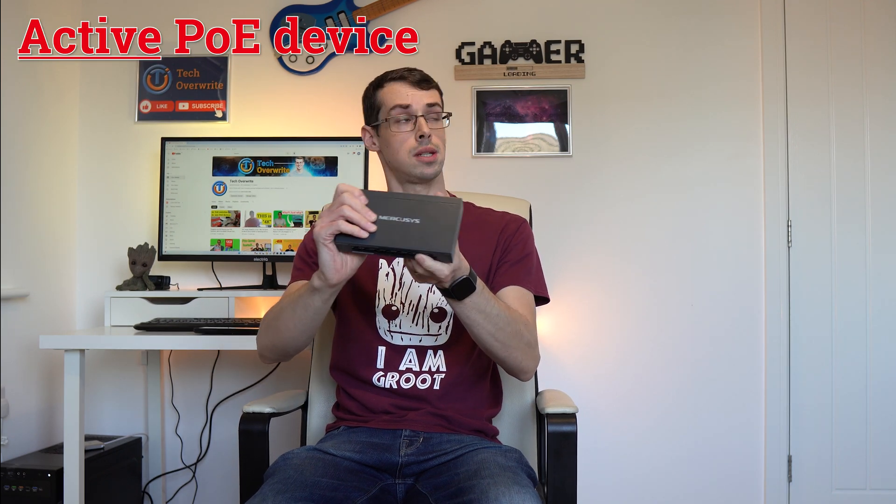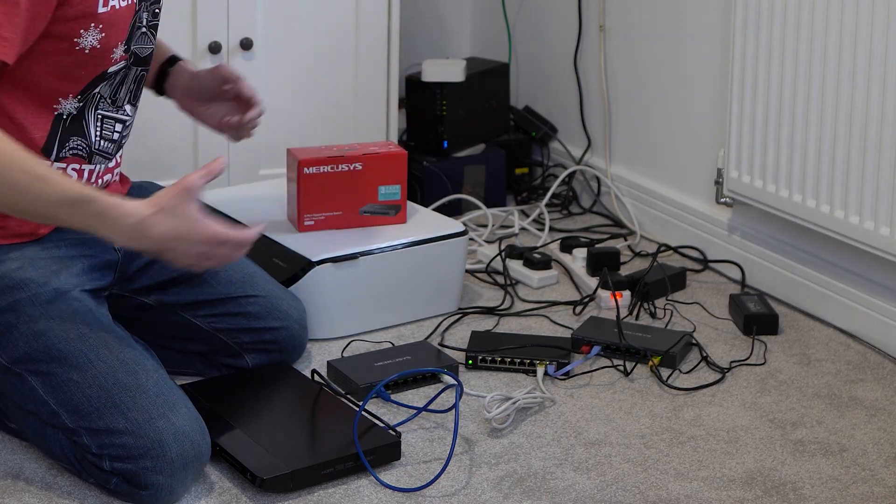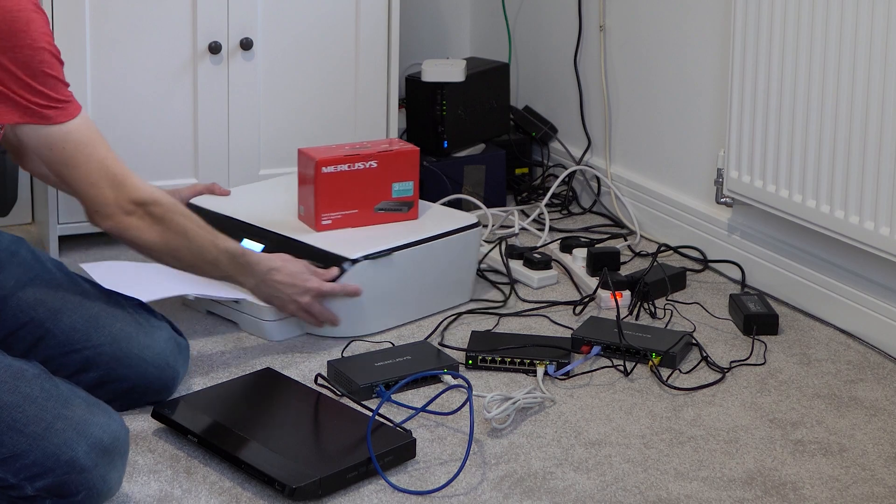Turning back to the general features of this switch, it supports up to gigabit speeds, which is good because some budget PoE devices are still capped at 100 megabit speeds. This is an active PoE switch, and as I discuss more in another video, this basically means that you can plug in non-PoE devices freely without worrying about them getting fried.